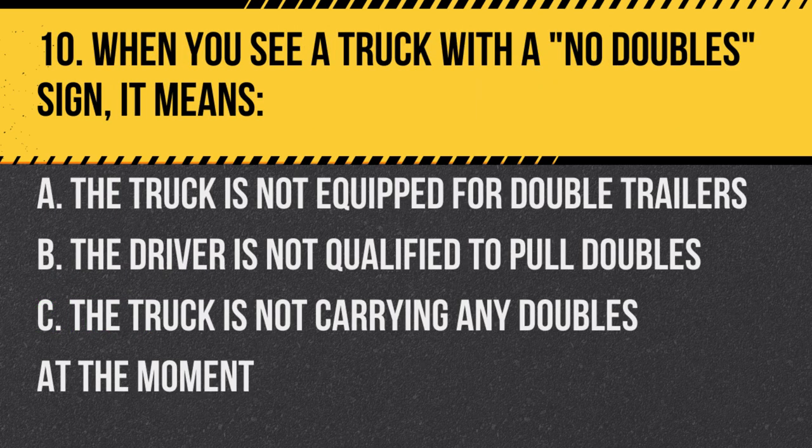Question 10. When you see a truck with a 'no double' sign, it means: A. The truck is not equipped for double trailers. B. The driver is not qualified to pull doubles. C. The truck is not carrying any doubles at the moment. Answer: A. The truck is not equipped for double trailers.